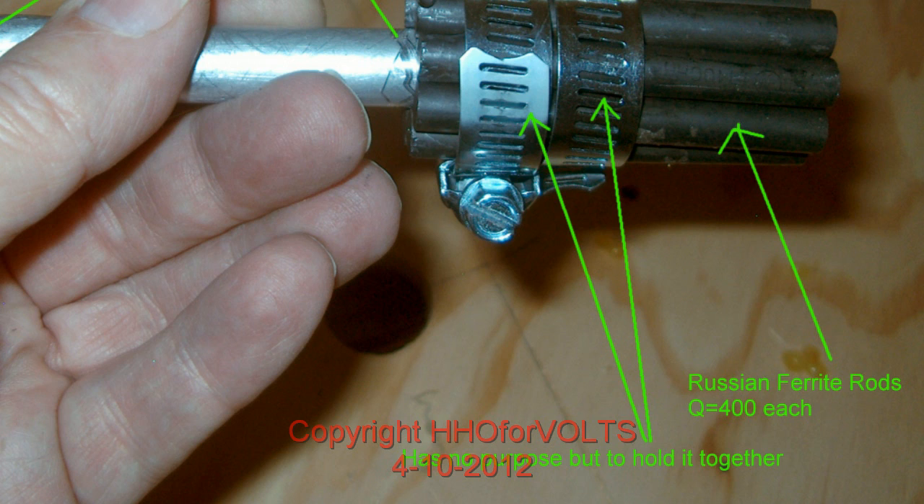We're using — I think there's about eight, you'll have to count in the next slide — Russian ferrite rods, and the Q is 400.